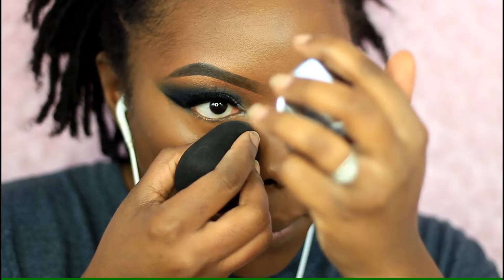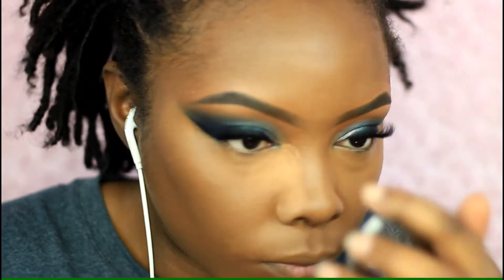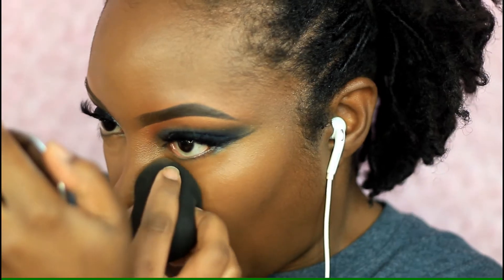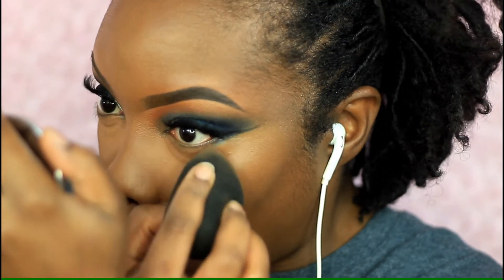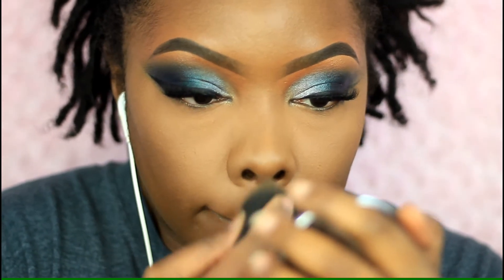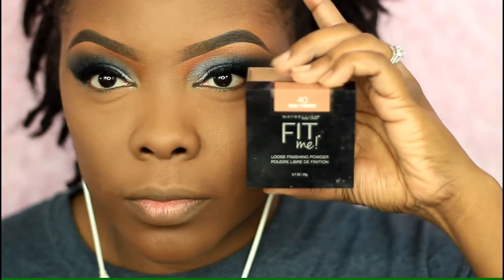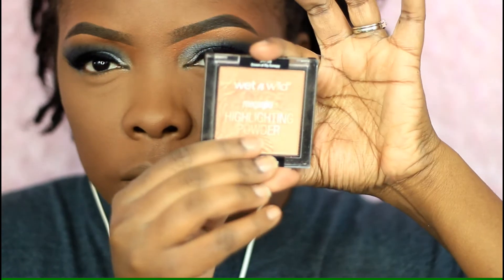I could have blended the bottom out a little further but it was okay — I didn't go anywhere. I'm setting my under eyes with my Fit Me powder in Deep 35 and setting the rest of my face with my Dark 40 powder, pressing it under my eyes. This is honestly one of my favorite powders right now — it's just a really good powder.